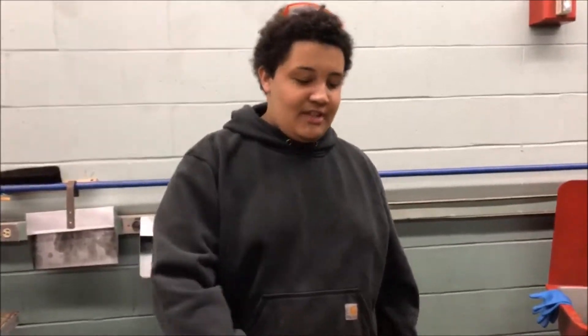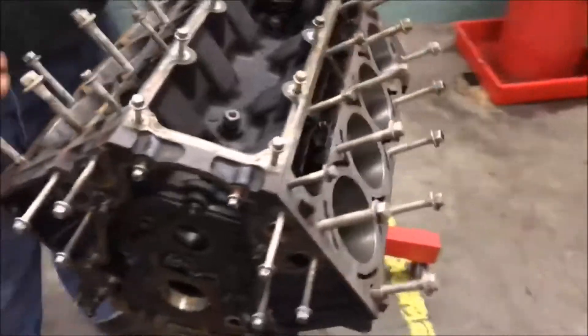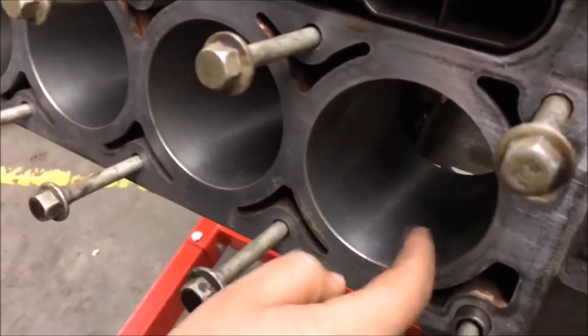Hey guys, so we're out here right now. We're working on this 5.3 — it's an LS. We just honed the cylinders. As you can see, they look nice. You want to hone them so they look just like this, nice and machined.